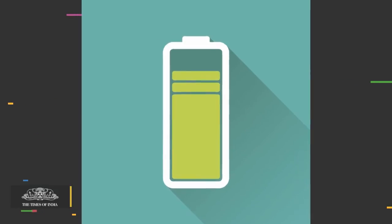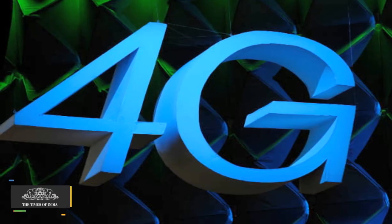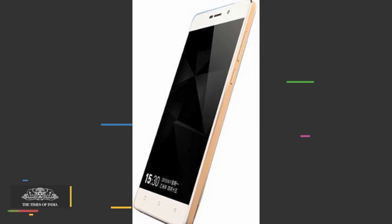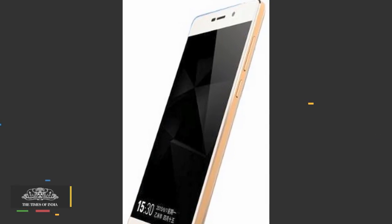The phone packs a jumbo 5000mAh battery and will last you two days if you use 4G data all the time. You will be able to make a few hours of phone calls, play some casual games, and browse the web in this time period.